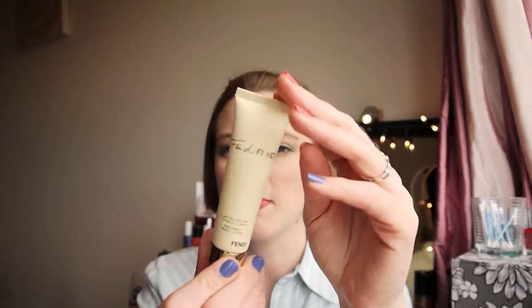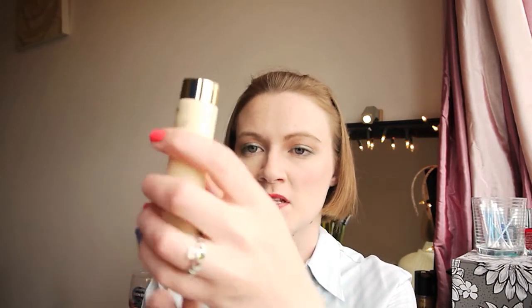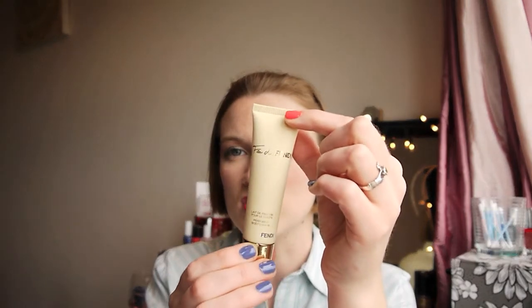Next I have a perfume body lotion from Fendi — I got this as a sample from a Debenhams beauty event, possibly over a year ago. I was in between moisturizers and didn't want to rush out and buy anything. It smelt really nice on the skin — a nice fragrance. It wouldn't necessarily be the best moisturizer, but you rarely get a perfumed body lotion that's a great moisturizer. It was okay — it didn't dry my skin out but it didn't help my dry skin either.